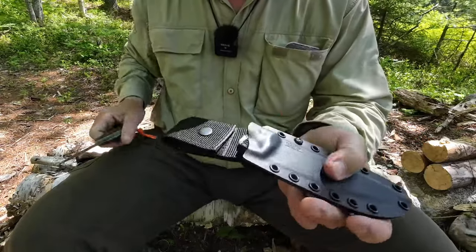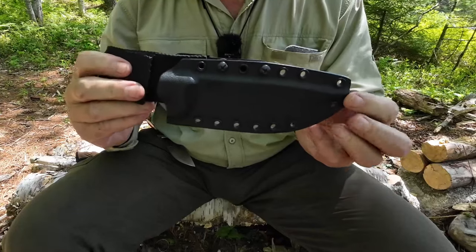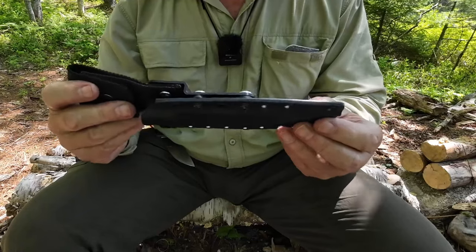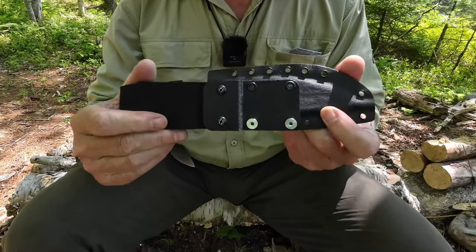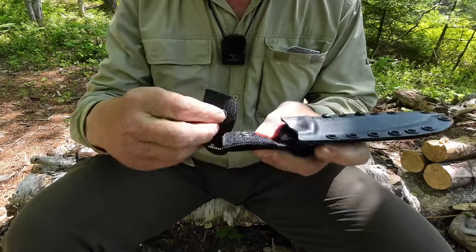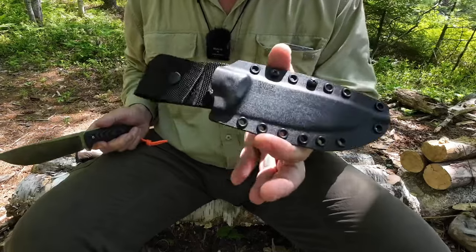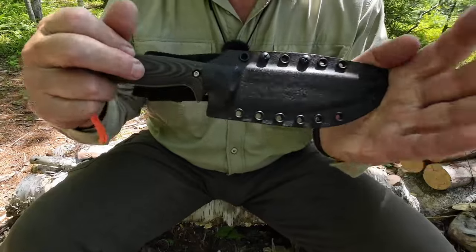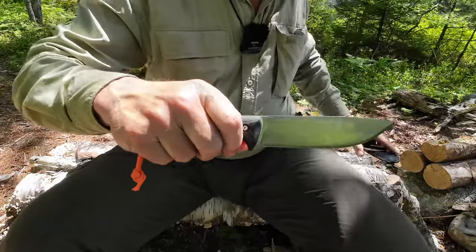Vic knows how to do Kydex — simple design for sure, but attention to detail like really no one else. Everything is just spot on: drain hole as you'd expect, multiple attachment points, and a belt loop that is Velcro, not a snap, which is nice so you can get it on and off your belt without having to remove the belt entirely. And the knife retention? It's not coming out.